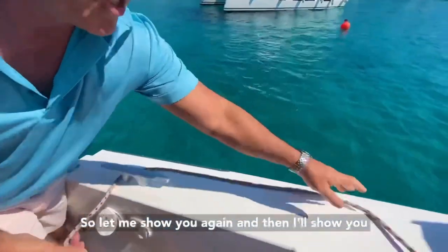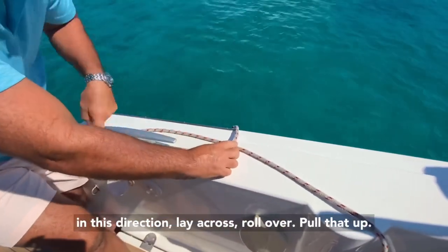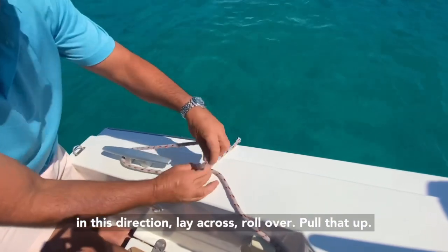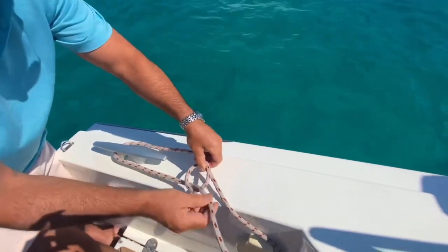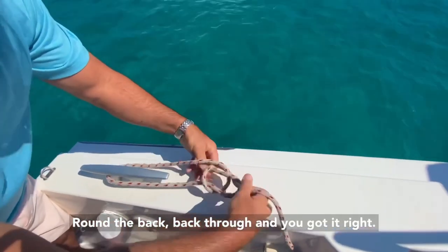So let me show you again. Coming in this direction, lay across, roll over, pull that up, around the back, back through, and you've got it right.